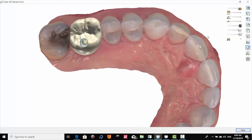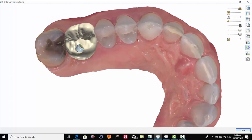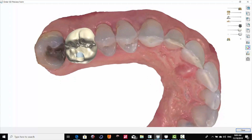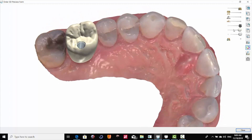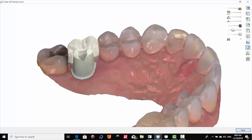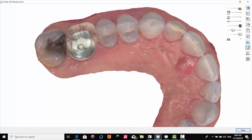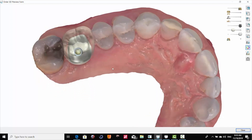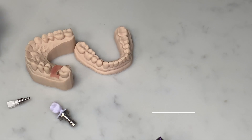Here's a crown — we're opting for a screw-mentable restoration. What a screw-mentable restoration uses is, instead of using a tie base, it uses a custom abutment. This framework is cemented on top of this, screwed down in the mouth. The cement is initially cleaned intra-orally, this is unscrewed, and then the remaining cement is cleaned up.